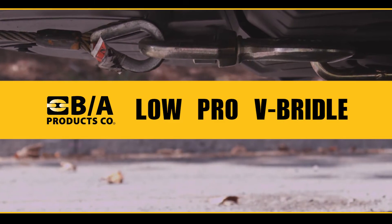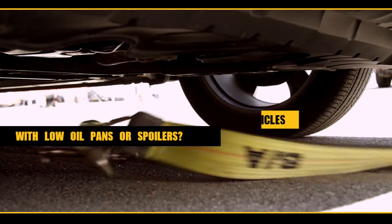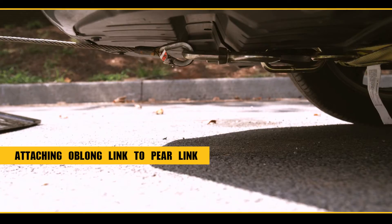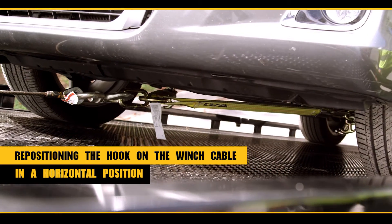BA Exclusive Low Pro V-bridle. Have you ever had a situation with some of the new vehicles with low oil pans or low spoilers? At BA, we have developed a new V-bridle attaching an oblong link to the paralink, which repositions the hook on the winch cable in a horizontal position.